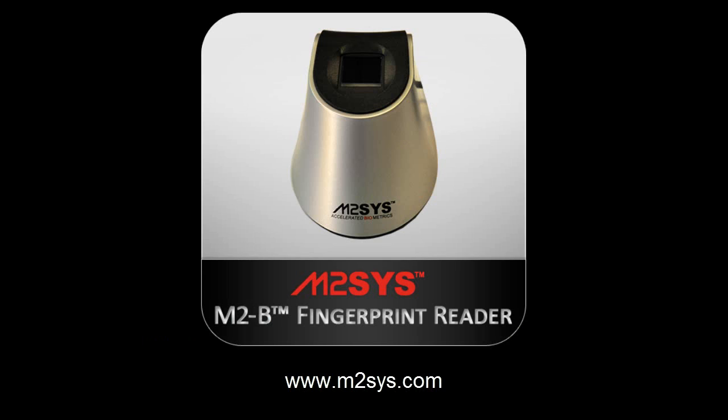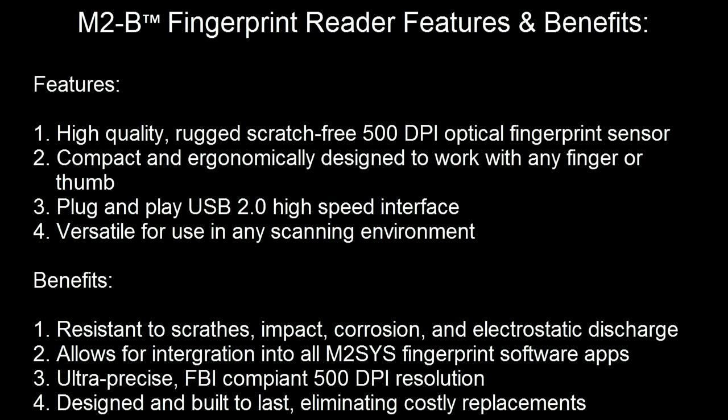The M2B reader is a compact, powerful device ergonomically designed to provide high-level security for PCs and complex network environments. It features a rugged, scratch-free, 500 dpi optical fingerprint sensor and is ergonomically designed to work with any finger or thumb.